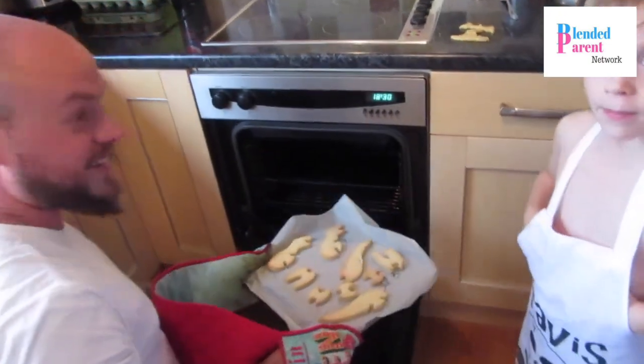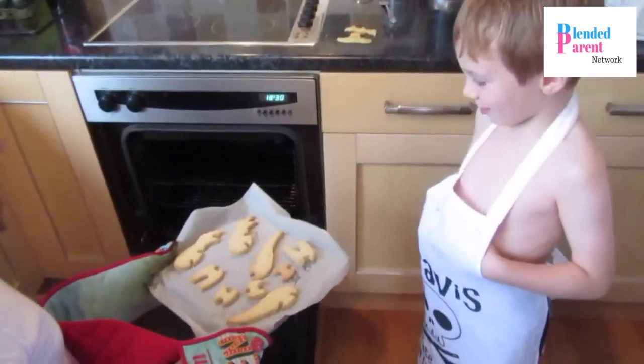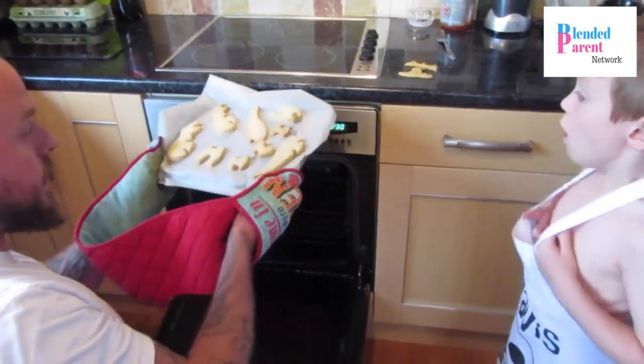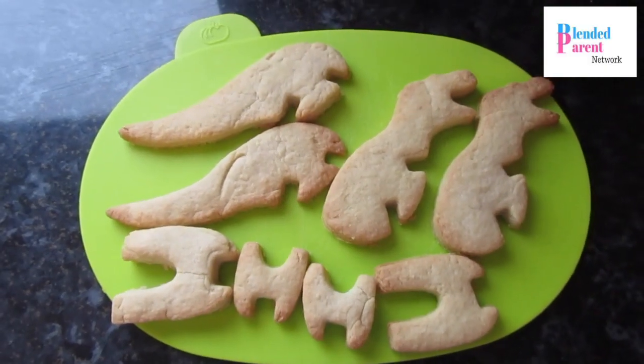Mmm, yummy! Does that look good? Look look look, I'm looking cool now. Looking good Travis.